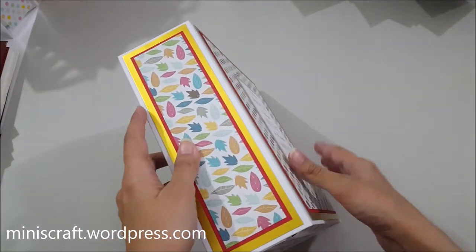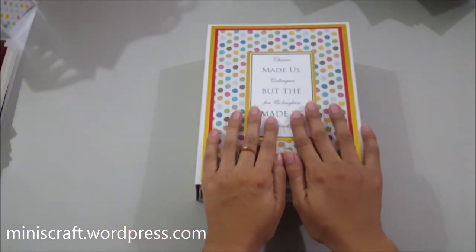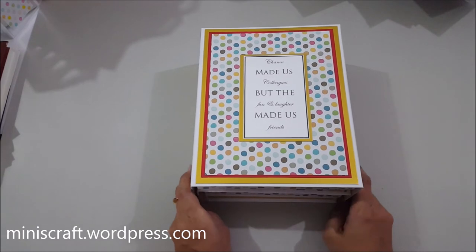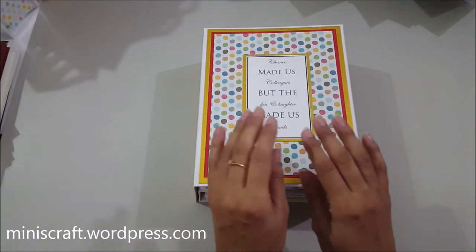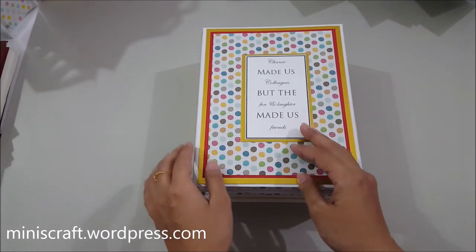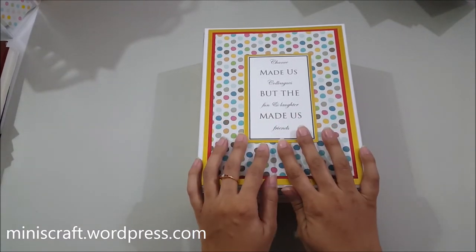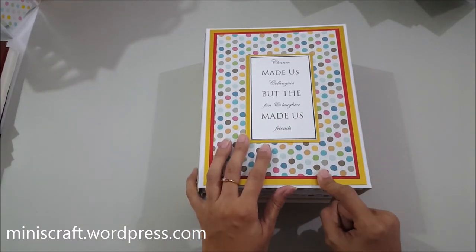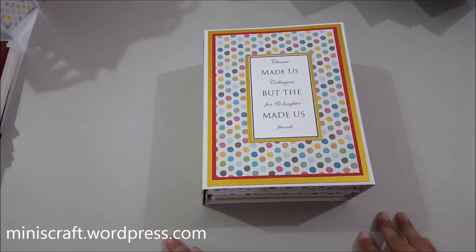This is really a beautiful album — not only ideal for bidding farewell to colleagues, but also perfect for someone's birthday or anniversaries. I hope to make another one for an anniversary really soon and will get back to you with that one. That was the video for today. I hope to see you soon — take care, bye!